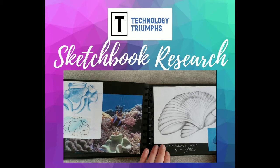In this tutorial we're going to be looking at how to complete sketchbook research. This isn't a maths equation so there's no right or wrong way of doing this, but there are some tips and guidance I can give you as a good starting point for your own sketchbook. We're going to be looking at my own actual sketchbooks from jewellery design.